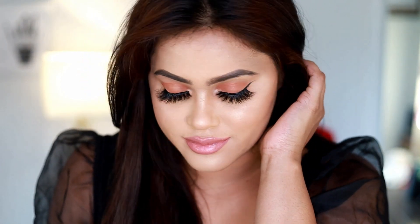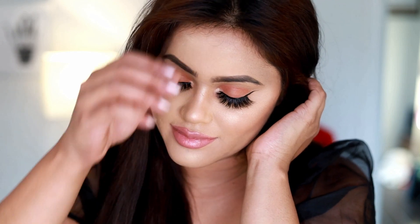Hi everyone, welcome back to my channel. Today's makeup look is going to be a peach makeup twist — everything about this makeup is very peachy and very glowy. I think it's a perfect makeup look for summertime, and it's very effortless and super easy, so without further ado we're going to dig right into the makeup.